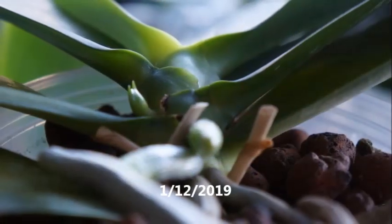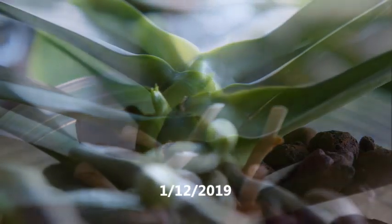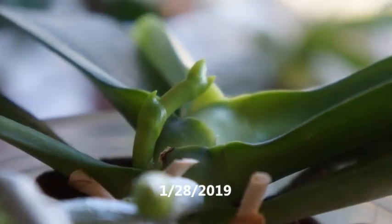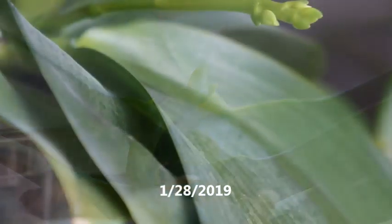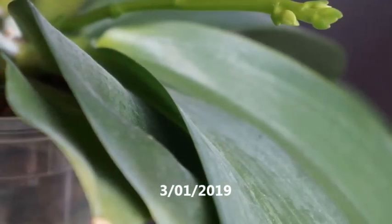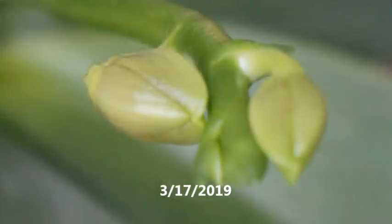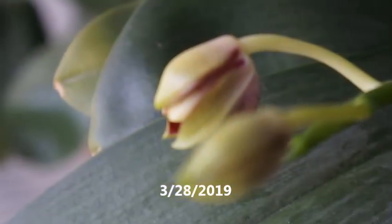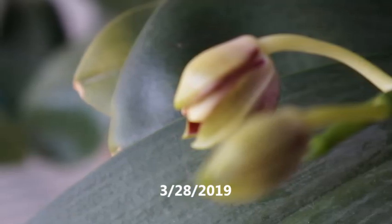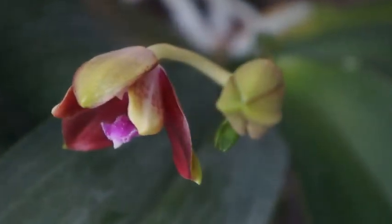So if we go back in time, it's really around the beginning of 2019 — January 2019 — that I started to see a new spike emerging. This orchid had two older spikes that dried up from last year. And then came March, that was when this orchid started to really try to mature its two buds. Around end of March was when this orchid started to open its first flower for this year.